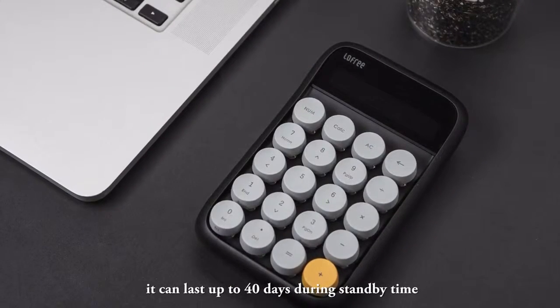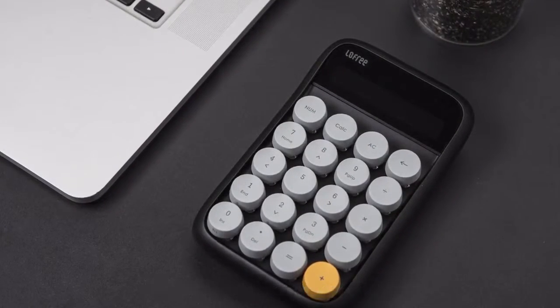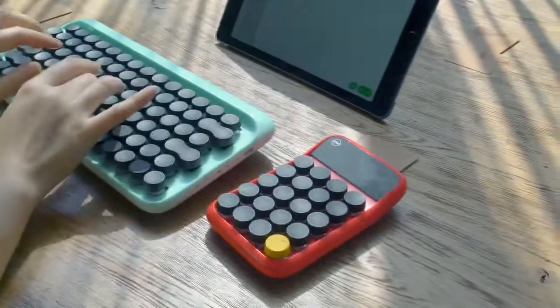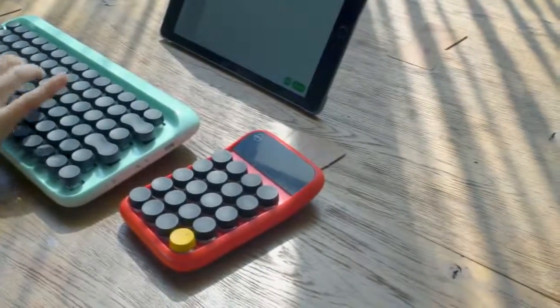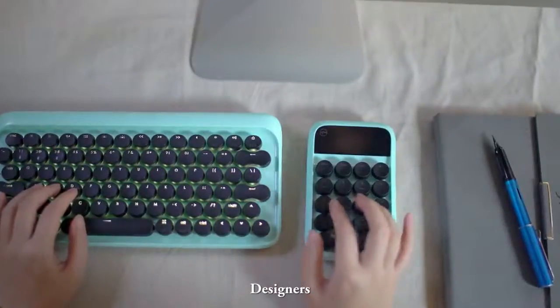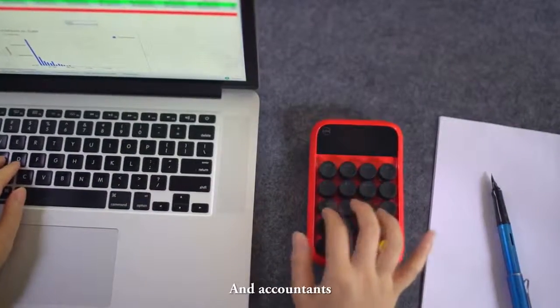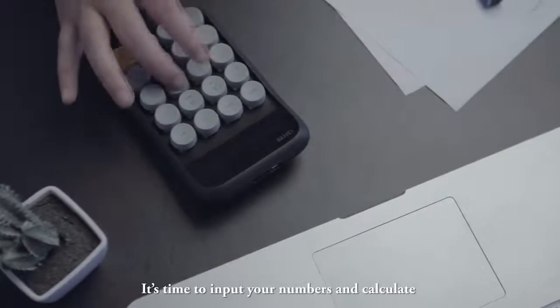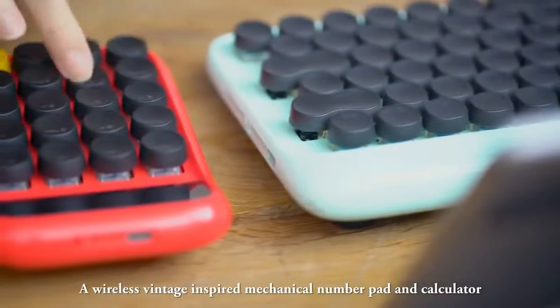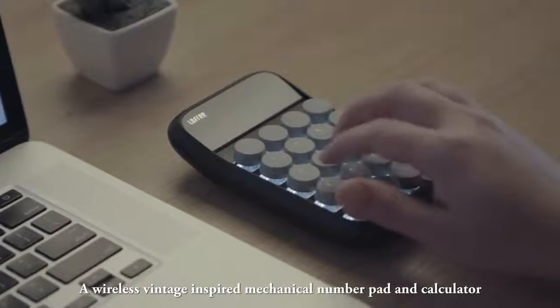It also has an auto sleep mode to elongate its battery life even longer. With a single charge, it can last for 30 hours. Designed for students, designers, and accountants — it's time to input your numbers and calculate in style with the Digit number pad, a wireless vintage-inspired mechanical number pad and calculator.